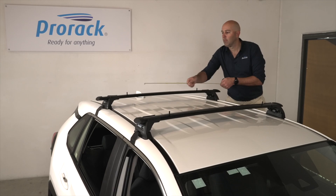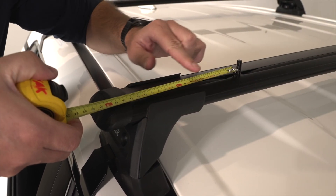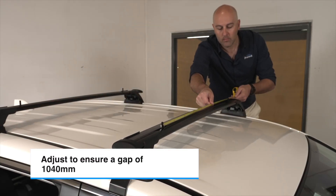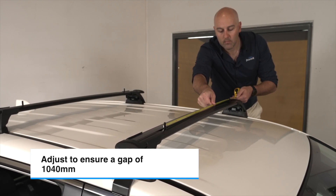Measure the distance between each T-bolt. Now measure between the T-bolt and the bar leg edge. Adjust the T-bolts so they are evenly positioned as close to the legs as possible, but no more than 1040mm apart from each other.